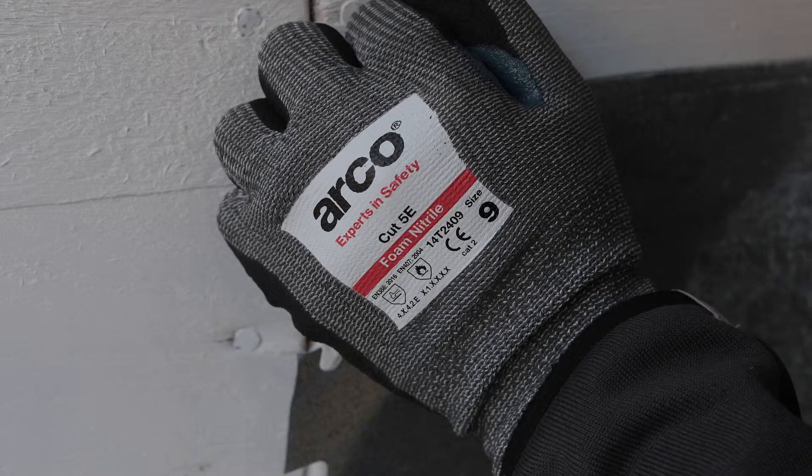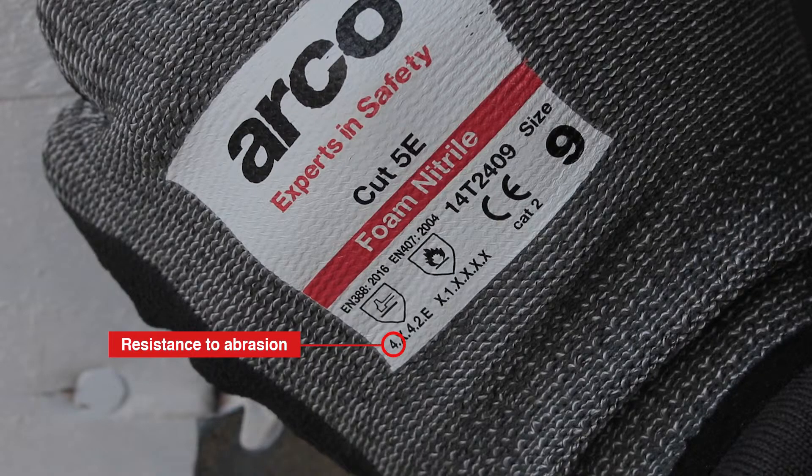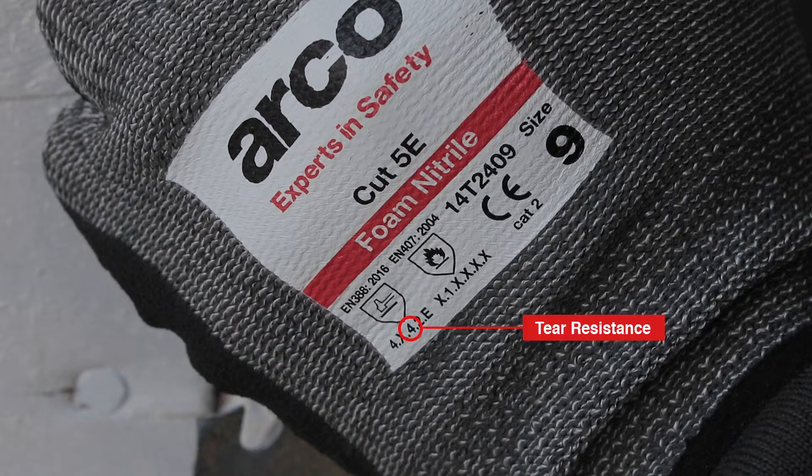level 4 resistance to abrasion, level 4 for tear resistance, and level 2 for puncture resistance.